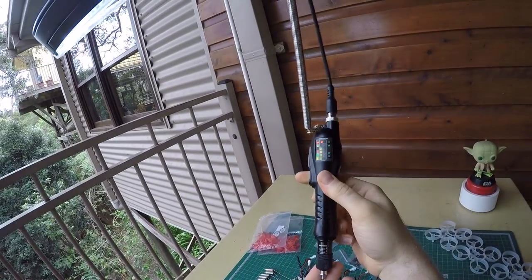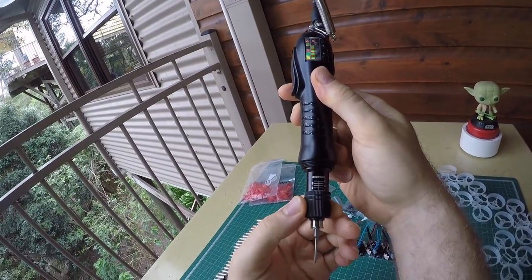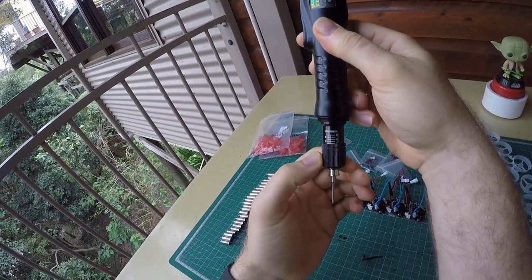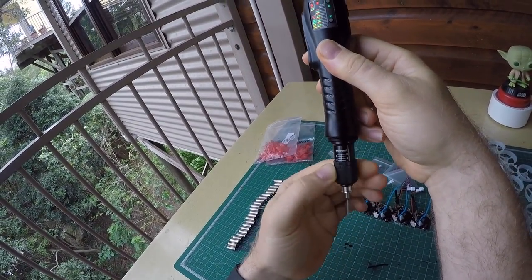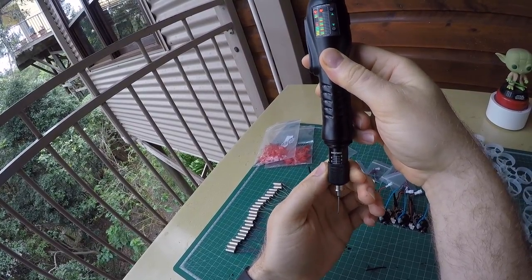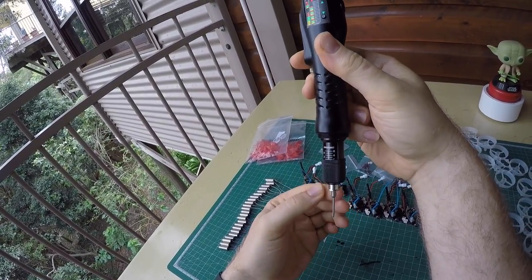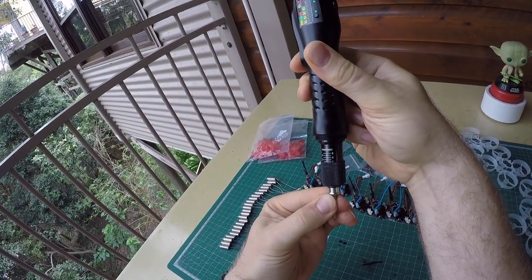The killer feature, however, on this driver is the torque limiter. By turning the sleeve down here, you can configure the torque limit, and when the limit is reached, it just shuts off. See, on the lowest setting, I can just grab it and — cluck — it shuts off.